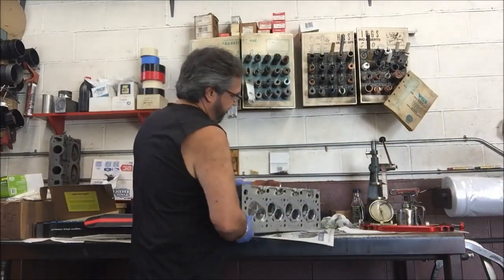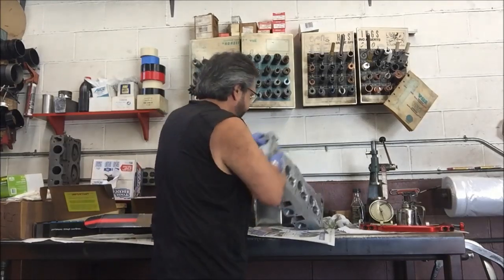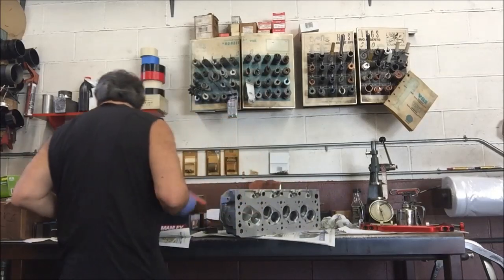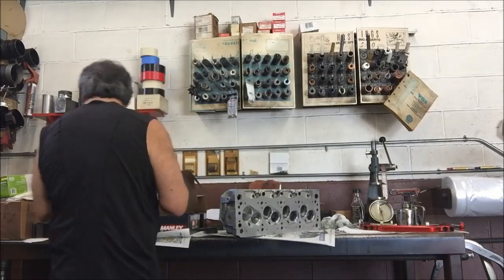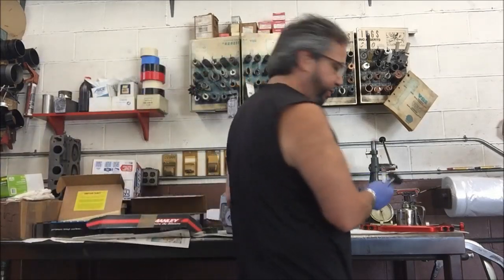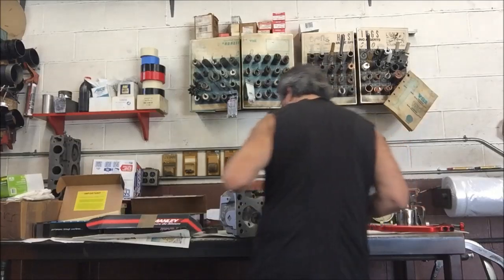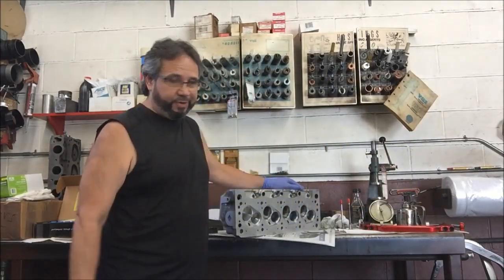I'm going down through the cylinders and I marked them one, two, three, four just so I don't forget. I take the valve out — it's marked two, which I marked before to make sure everything matches when I put them back in. It's basically the same process for each one, so bear with me.